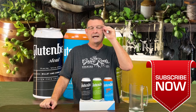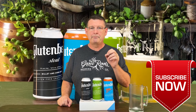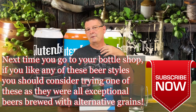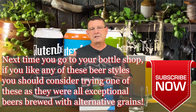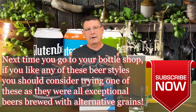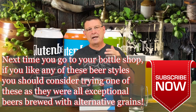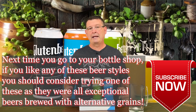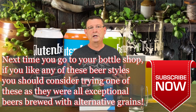I hadn't planned on doing a part two, but Glutenberg actually has nine beers. I was so impressed with two of the four I did in my first video that I had to know what the rest taste like. Sadly, I can only get three. They make a double IPA and a session IPA with pineapple and stuff, which sounded really amazing, but I haven't been able to find those two.